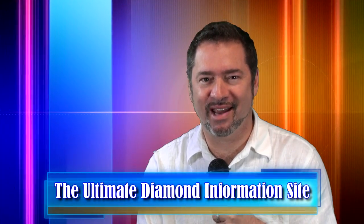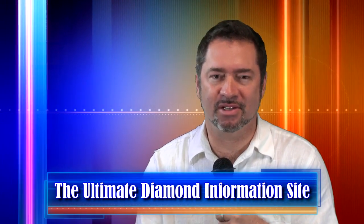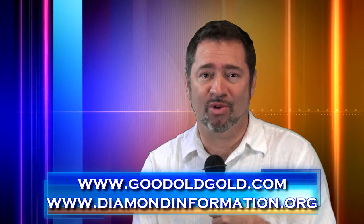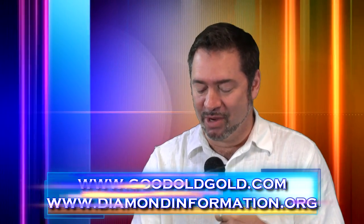Welcome to this episode of Rhino's School of Rock. In this episode we're covering a consumer's guide to buying cushion cuts — whether you're doing it on the internet or in a local bricks-and-mortar store. We want to clear the smoke and make this as easy a decision as possible for those trying to decide what kind of cushion cut they like best.